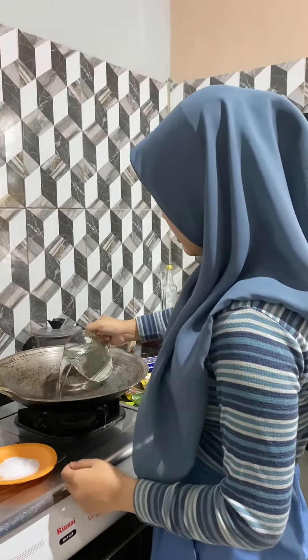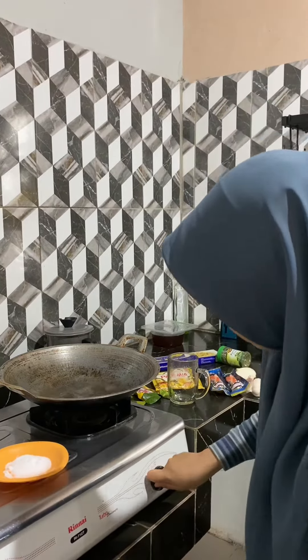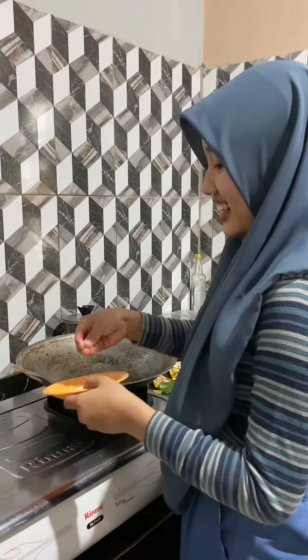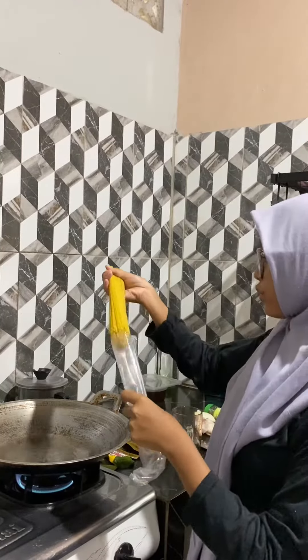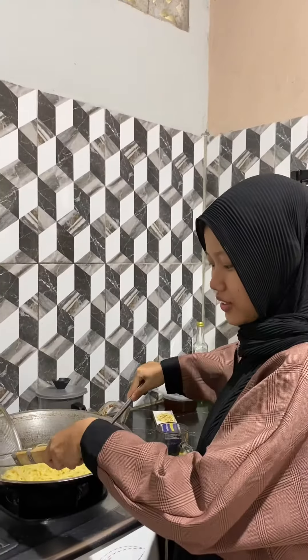Bring water to boil and add a little salt. Cook until the pasta is cooked. Drain the fettuccine.